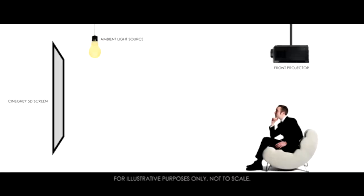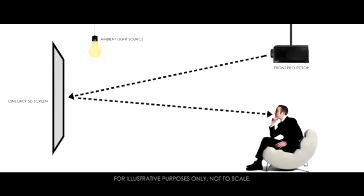It is because of the angular reflective technology in the Synegray 5D material that the projected image is able to reflect at the mirror opposite angle back to the viewer. This ensures that the image reflected from the projector is in direct alignment with the viewer's eye level without any loss of light.